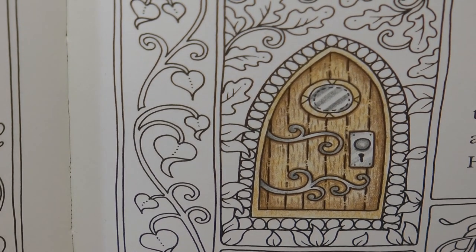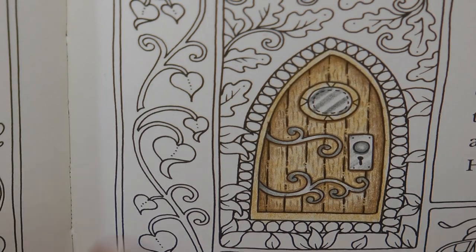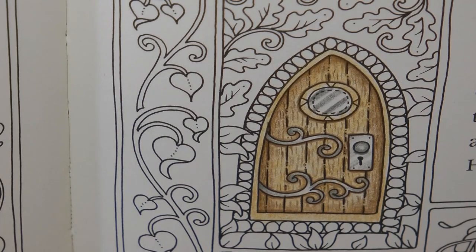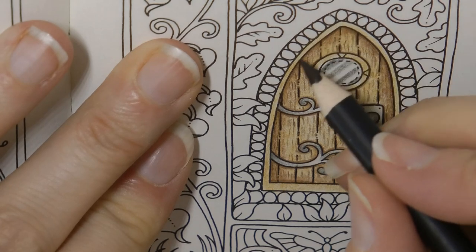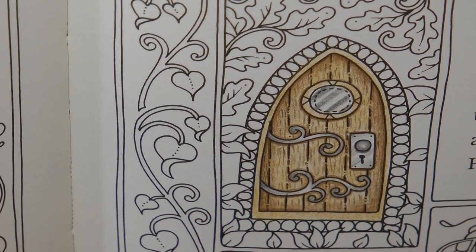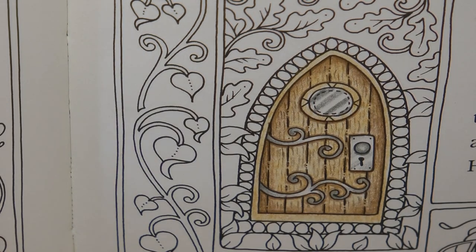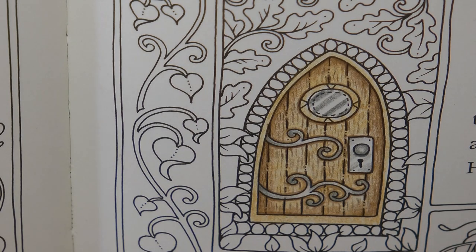So we've now got a little wood grain effect - I hope you can see that. Now the other thing I want to do is on this sort of baton piece around the edge of the door - I want to just slightly darken each edge to make it look like it's slightly rounded. Now I'm not going to use this really dark burnt umber because we've used that on the inside to create the shadow. So I don't want to use it again or else our shadow won't be emphasised.